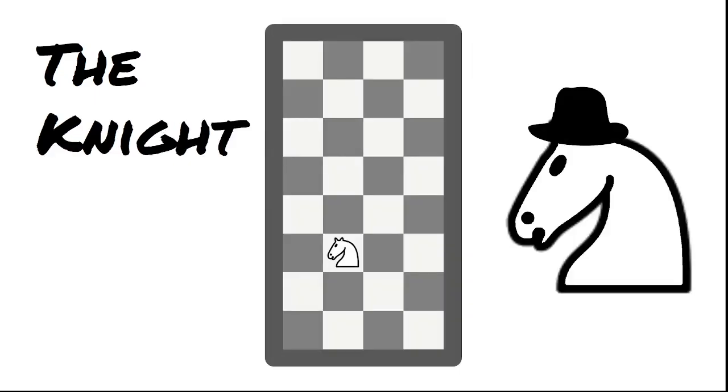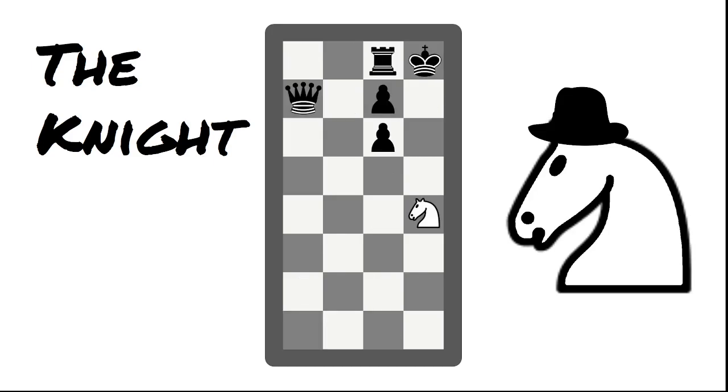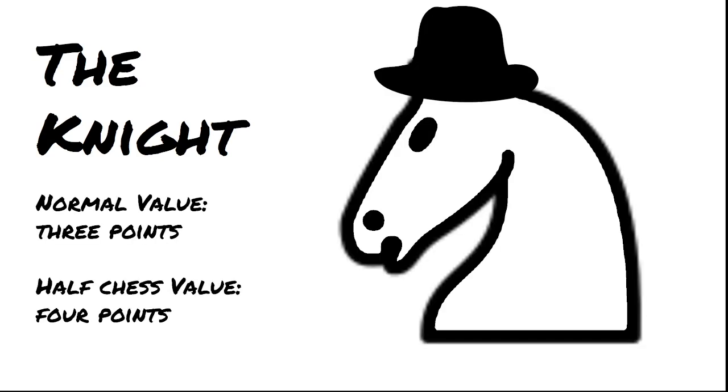The next piece is the knight — or as I like to call it, the horsey. The knight's movement got a little bit restricted in Half Chess; some of its squares got taken away. The knight also finds itself in trouble when trying to get off its starting square — in Half Chess, there's only one spot it can go to. However, the knight is still really good in Half Chess, and arguably better than in normal chess because of all the ways it can jump around closed positions. The knight is now worth four points rather than three.